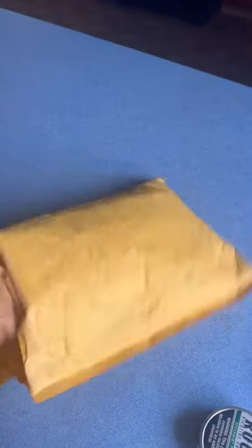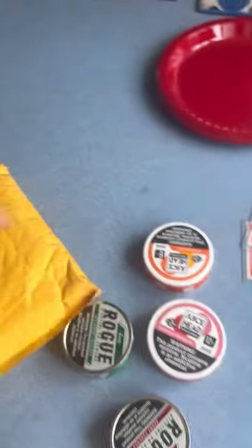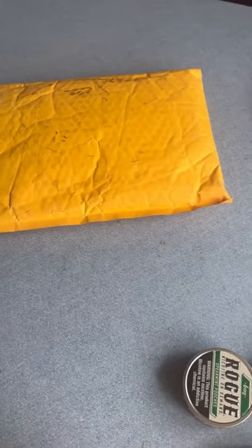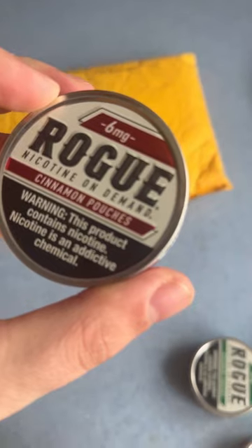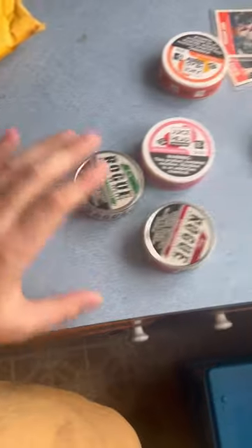Rogue spearmint pouches, Rogue berry pouches, Rogue peppermint pouches, and Rogue cinnamon pouches. Oh, all these ones.